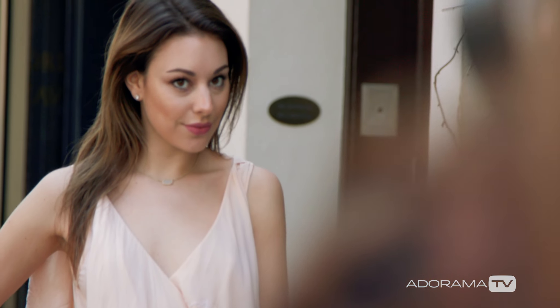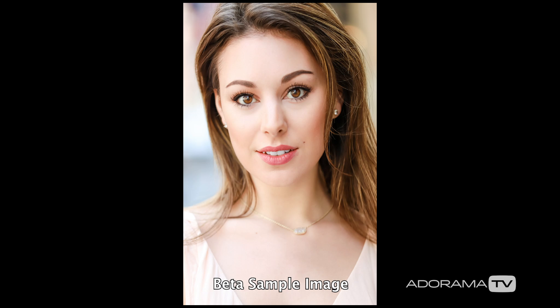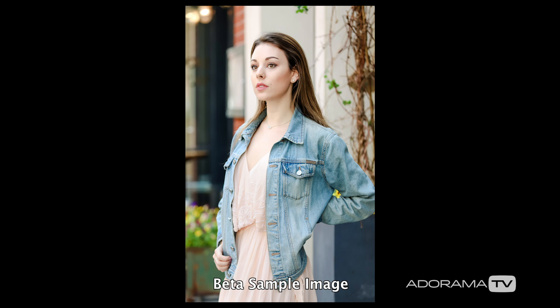This lens is great for amateurs and professionals. Maybe you want a 70-200 that's lighter, more compact, and only need to go down to an F4. I enjoyed using it for headshots as well as engagement sessions.